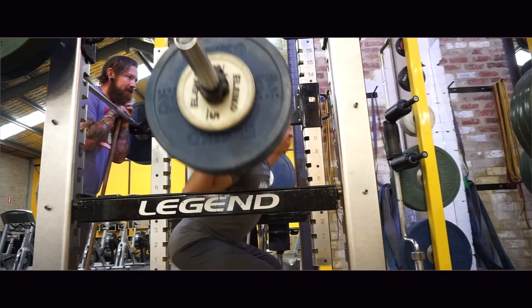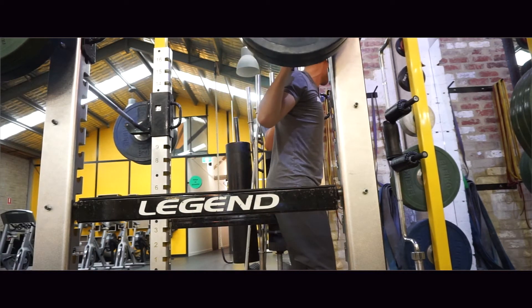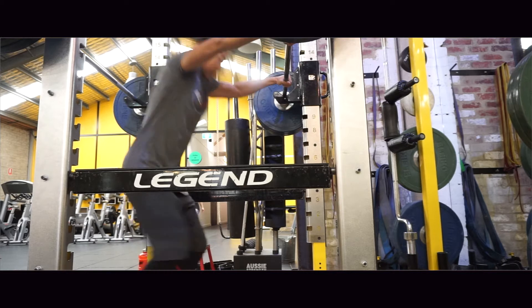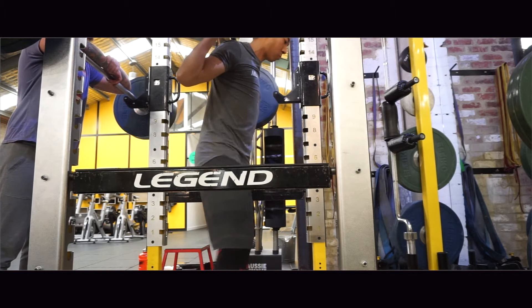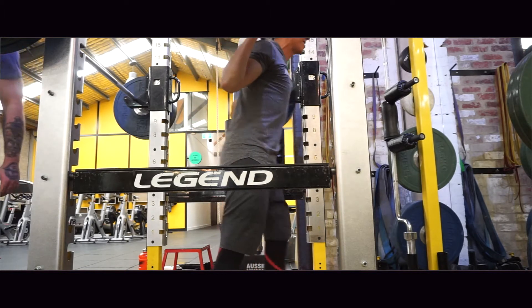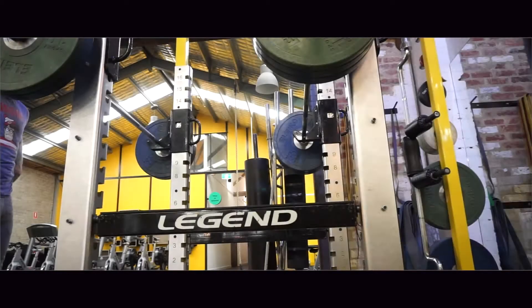I've been really working on a lot more volume in my squats — if you've seen all my previous videos with 10 sets and 7 sets, I've been doing a lot of squat work. I do expect my squat numbers to go up and as you will see in the video, it actually did go up by a lot — by almost 7 kilograms or almost 15 pounds, which I'm really happy about.